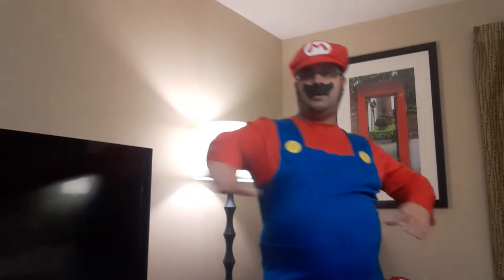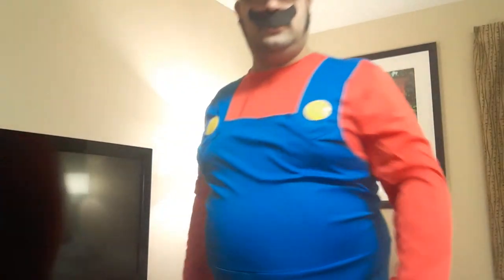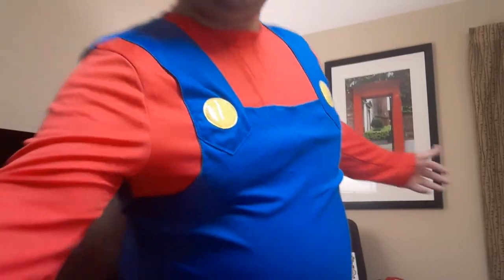Whoo-hoo, it's me Mario! Like, subscribe, and share to the channel today. Make sure to check the links in the description, and put a donation if you can through the PayPal link in the description.